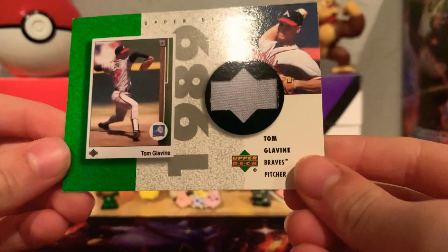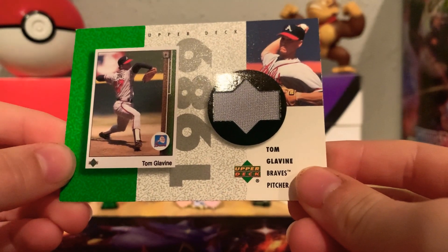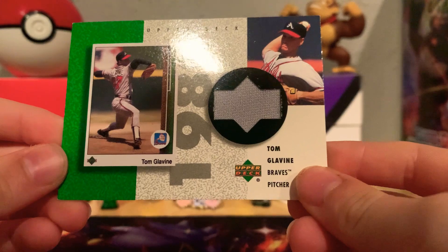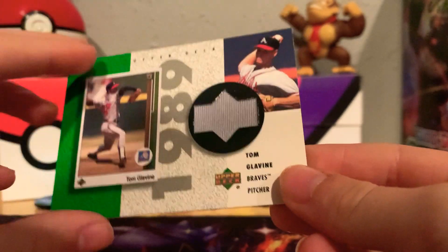I love collecting sports cards and I'm trying to find the right setup for a binder update for you guys. Tell me in the discussion if you're a baseball fan too — I'd love to know and I'll do more baseball videos. This next one is Tom Glavine — he was a really good pitcher. It's part of his jersey for the Atlanta Braves. If you want to pause and read that, go ahead.